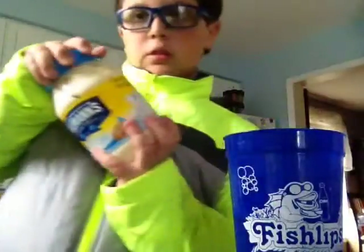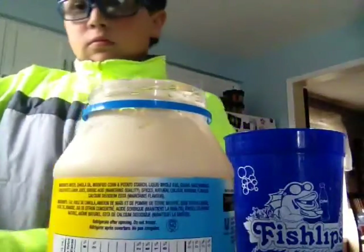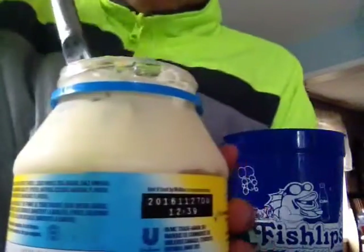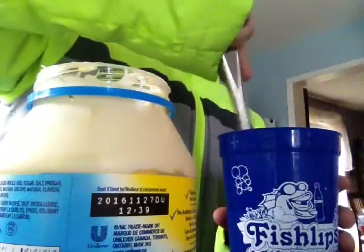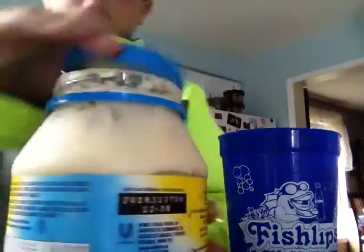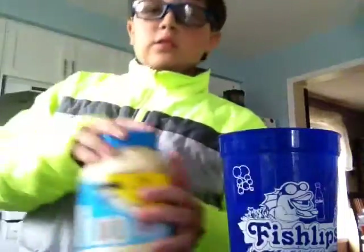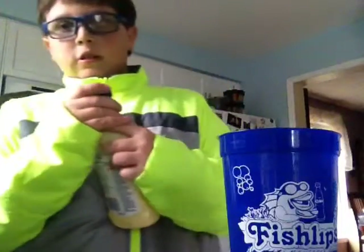The fourth ingredient is mayonnaise. Oh, it does not smell good — mayonnaise. And the last and final ingredient is ranch sauce.